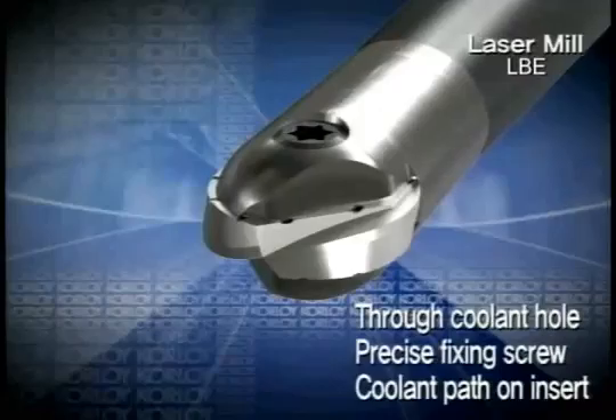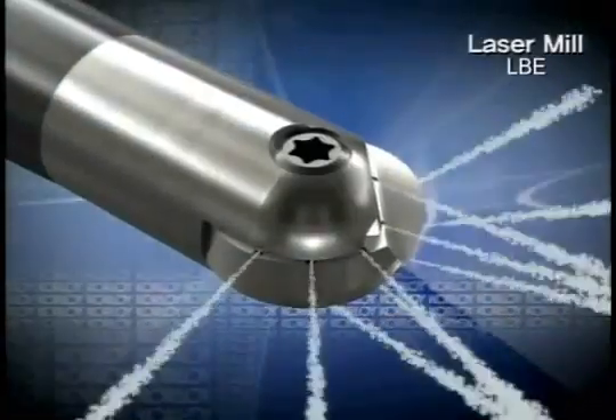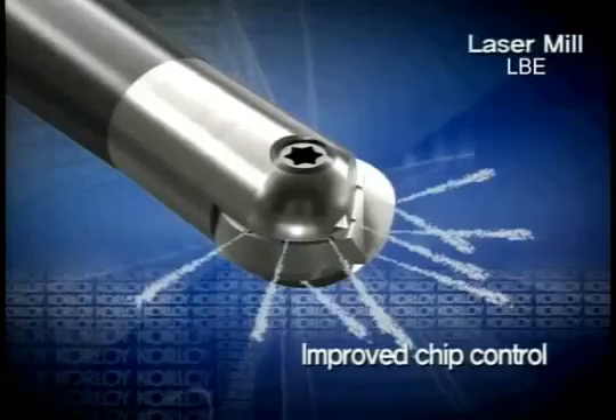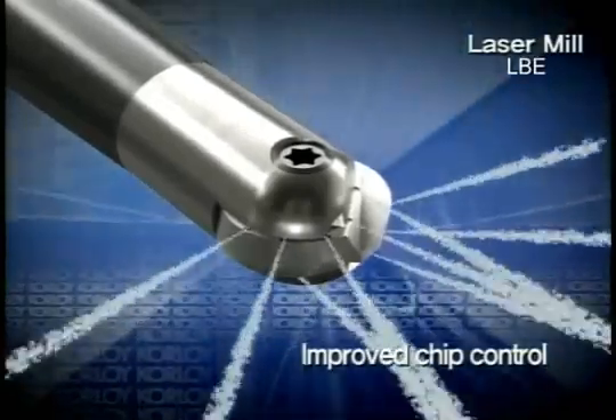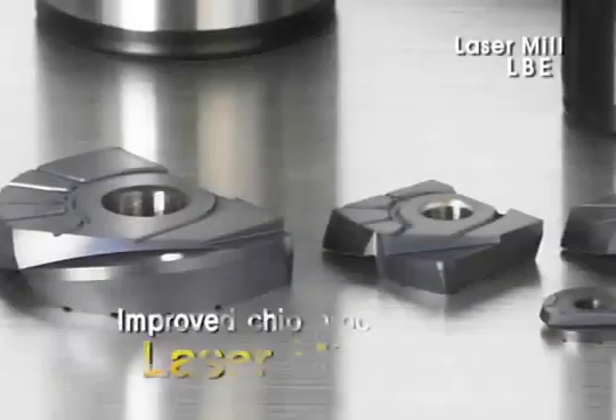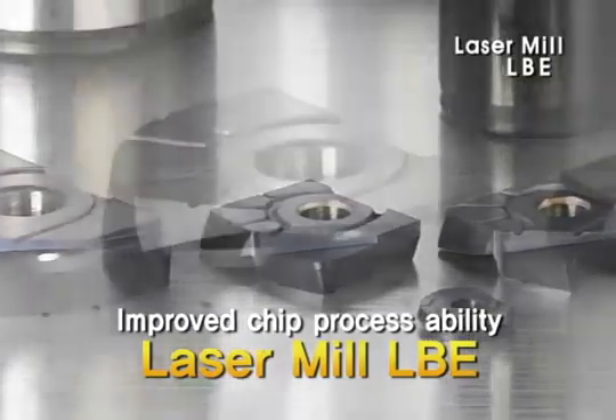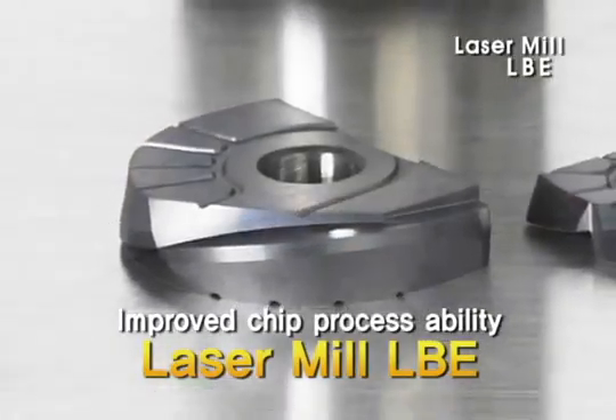Laser Mill consists of an internal oil hole, high precision screw, and oil discharge passage of insert. The insert improves chip processing ability by materializing a lubrication function from the oil discharge passage part to the edge of the blade.